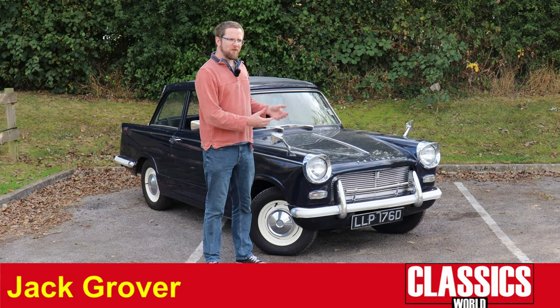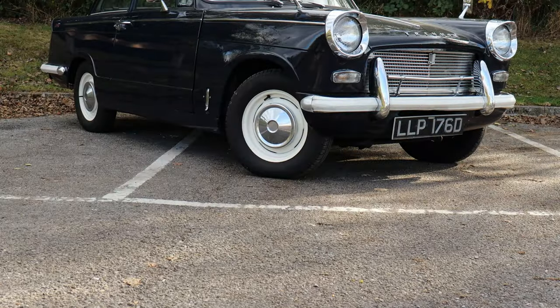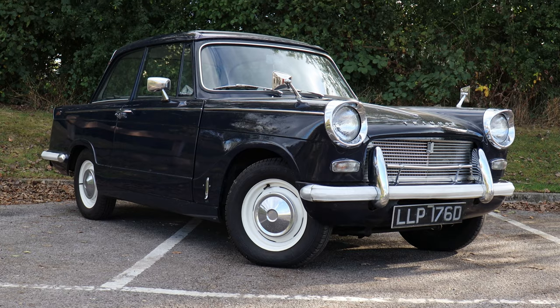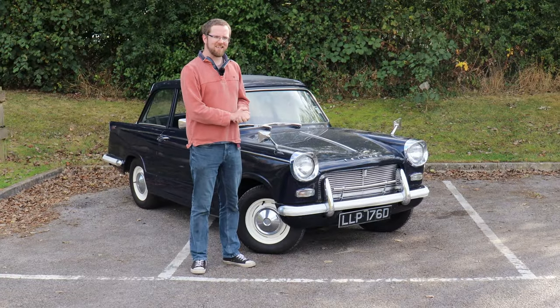The Triumph Herald has a deserved reputation for being one of the easiest and simplest classic cars to own and maintain. That doesn't necessarily mean they're easy to buy — they can hold problems that cause you expensive and difficult troubles later on. So it's important to buy the best one you can, and here is how to do exactly that.